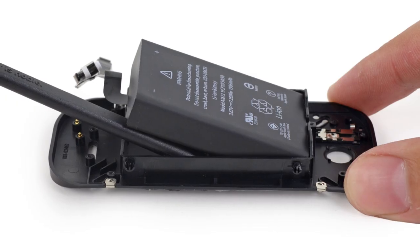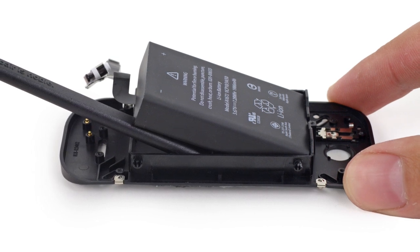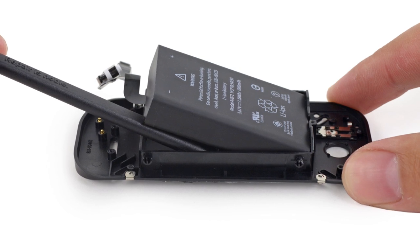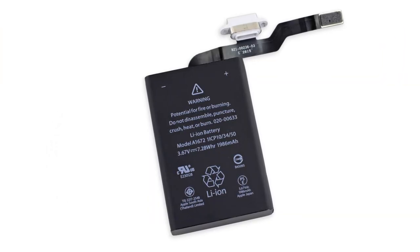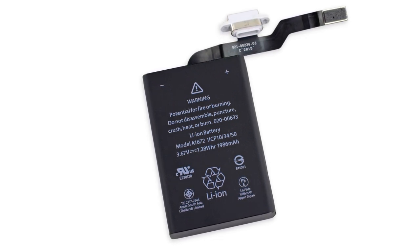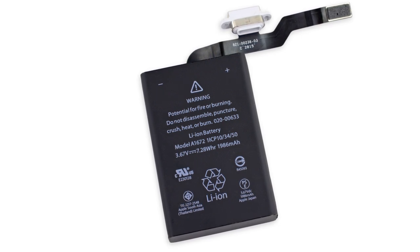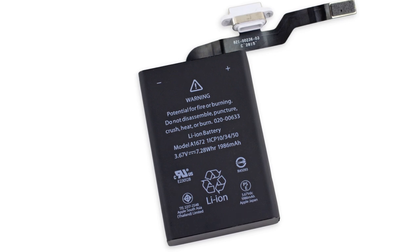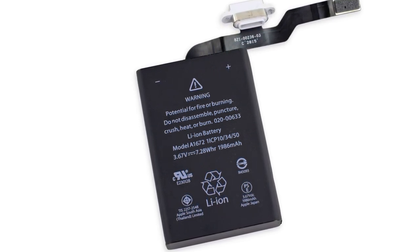When we tried to remove the battery from the rear case, we were met with a lot of resistance. Not only is it wedged into its little casing, but it's also stuck down with more adhesive. With the battery safely out, we're able to inspect the specs. That 3.67 volt, 7.28 watt-hour, 1,986 milliamp-hour lithium-ion cell holds about 9% more juice than the one found in the iPhone 6s.